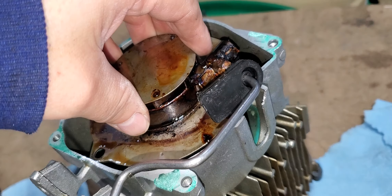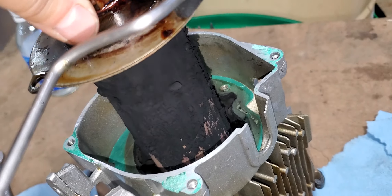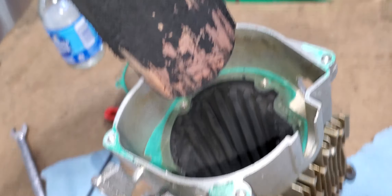Let me show you what it did inside. That's the outcome of veggie oil. Don't burn anything but diesel and kerosene — anything else and that's your outcome. In approximately 60 hours it was completely clogged. The unit is still red but it was leaking oil.